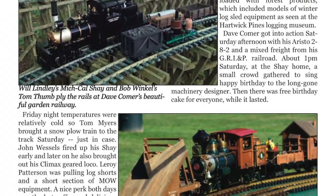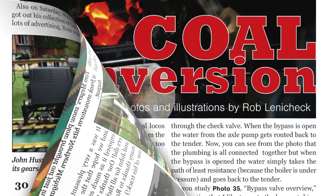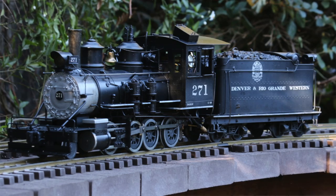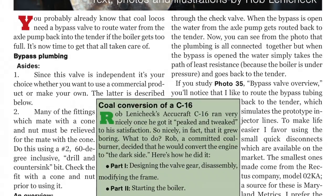Our author, Bob Winkle, shows us an event that you will want to add to your must-do list of steam-ups. Rob Lenichek concludes his six-part series on how he took his butane-fired AccuCraft C-16 and turned it into a coal-burning locomotive.